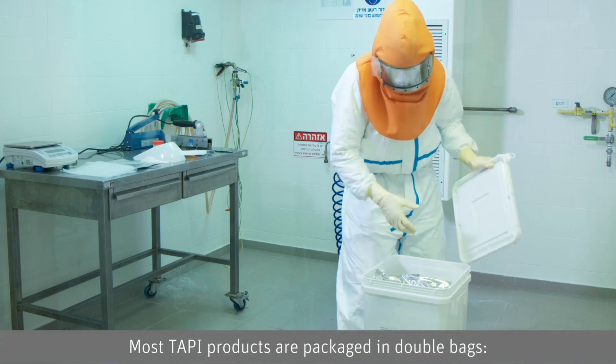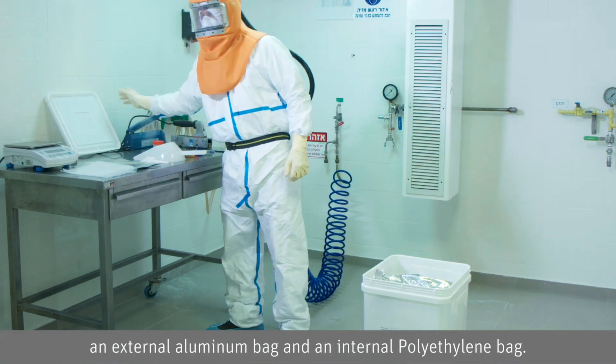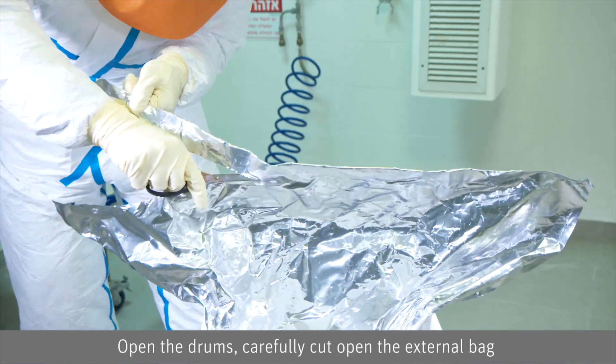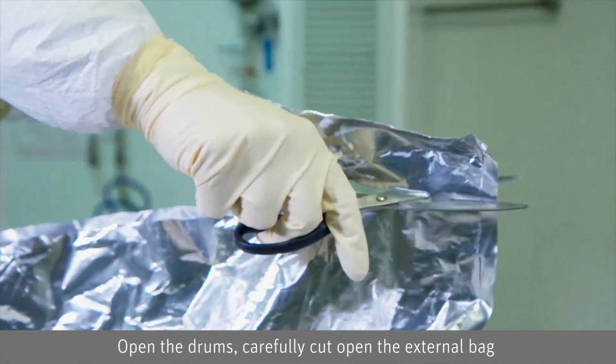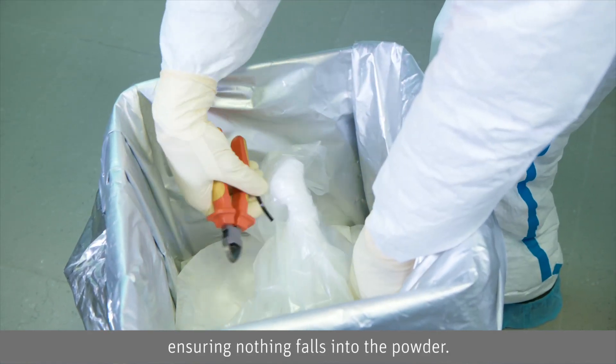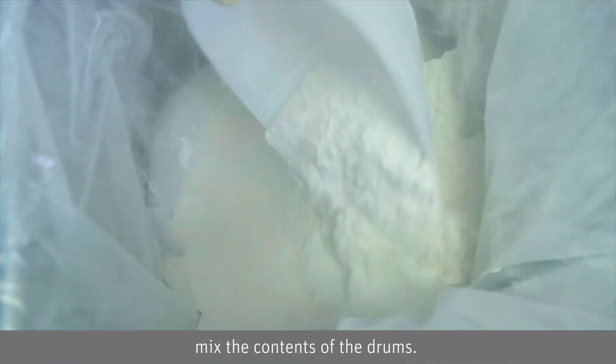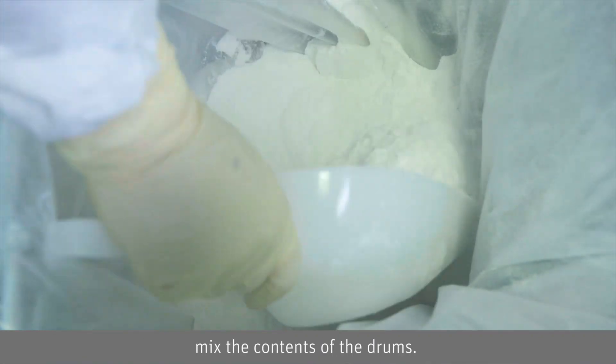Most TAPI products are packaged in double bags: an external aluminum bag and an internal polyethylene bag. Open the drums, carefully cut open the external bag, then cut the zip tie on the internal bag, ensuring nothing falls into the powder. Using a large spoon or bulk sampler, carefully and thoroughly mix the contents of the drums.